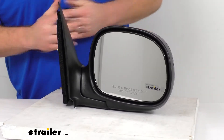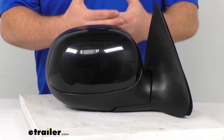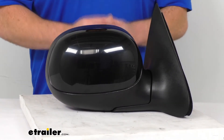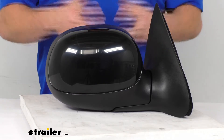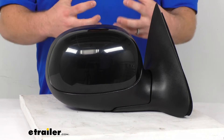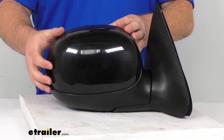This has the manual mirror face adjustment so you can get your line of sight angled up properly. It also has a breakaway design, so if you were to run into the side of your garage or a parking post, the mirror will fold in on itself to help absorb some of that shock and reduce the amount of damage done to the housing.